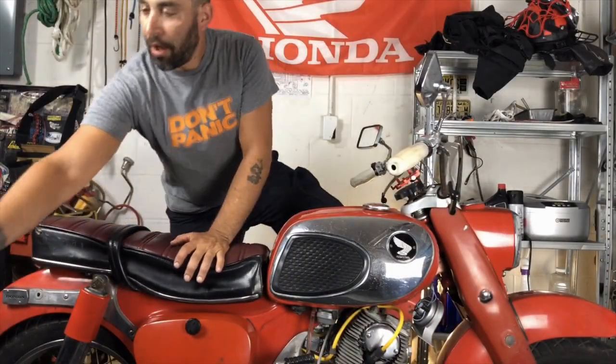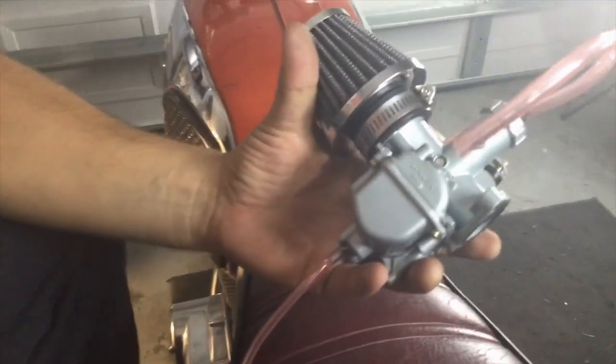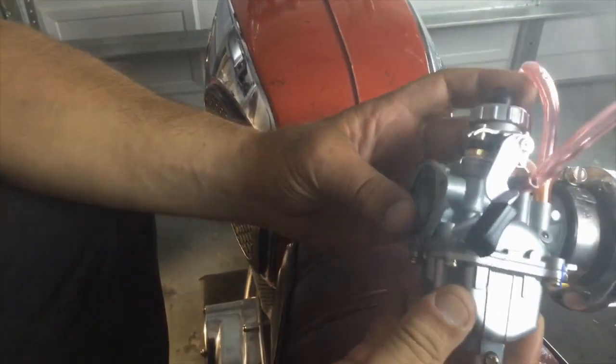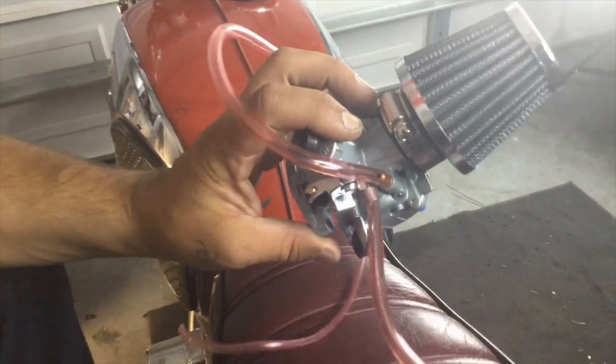So we outfitted it with a modern carburetor. It says Mikuni, but it's not a Mikuni. This is some Chinese copy that happens to be the same size and the same spec, and it works very well on the Honda 305.